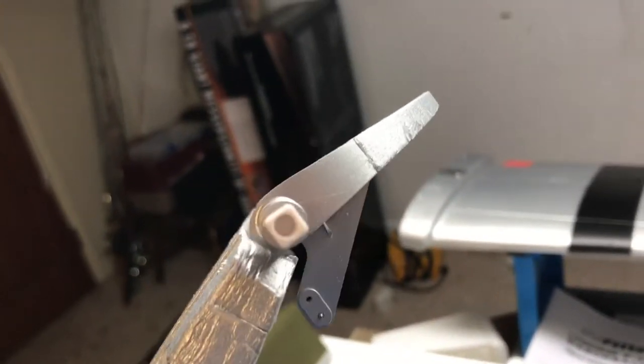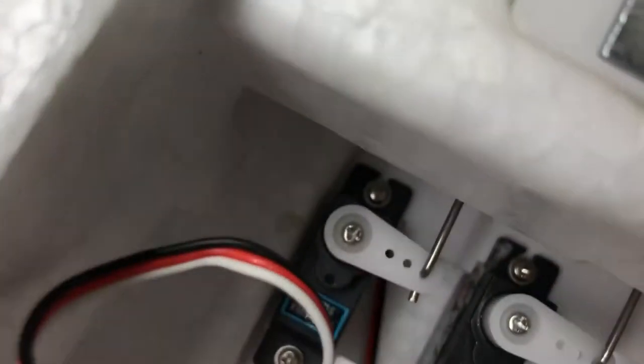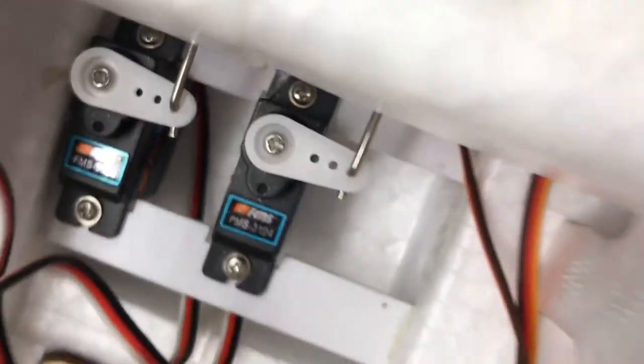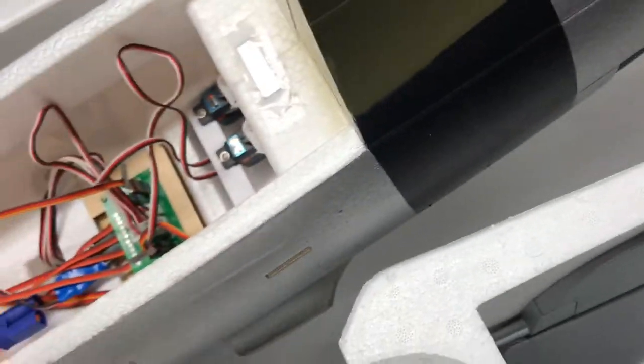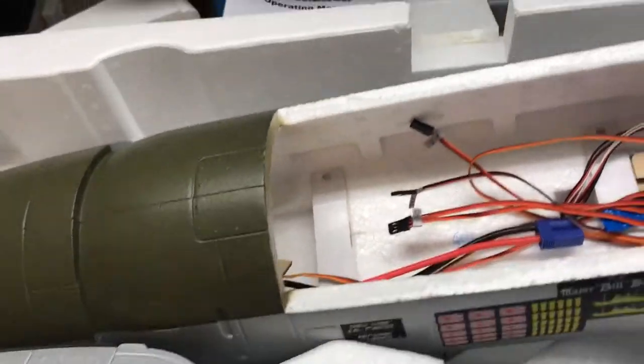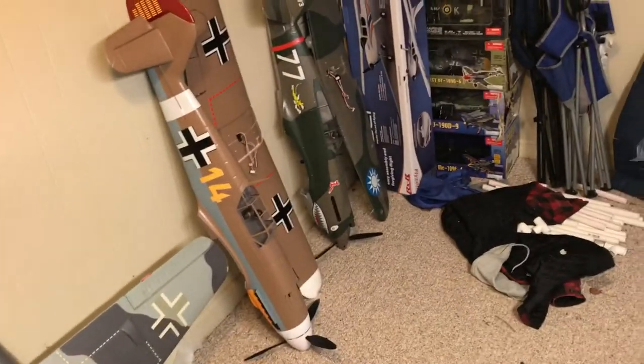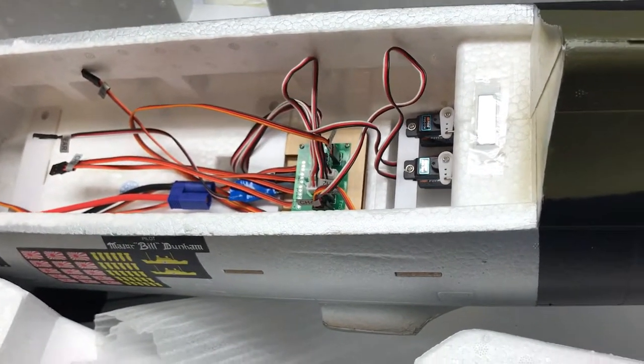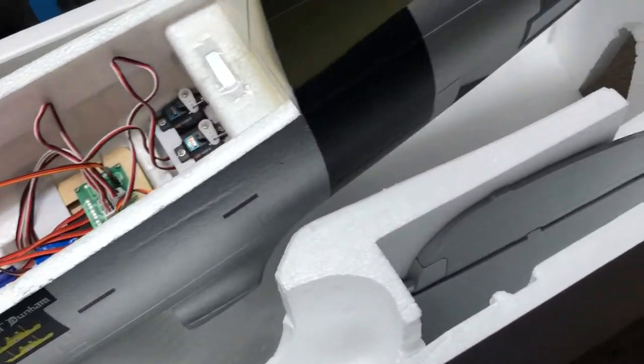I really like this elevator setup with the linkage — that way you only have one servo controlling that. The servos are your typical FMS 9304s — seem like pretty good servos. I've got them in the P40 and I do fine. I think they might also be in the 1400 but we'll see.